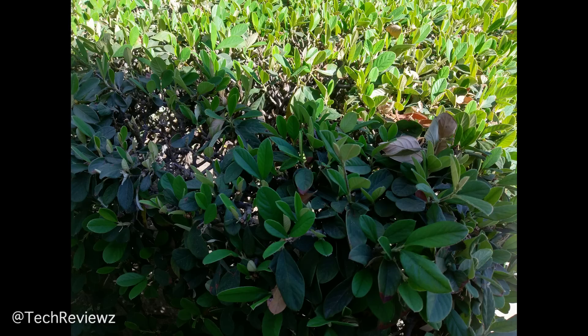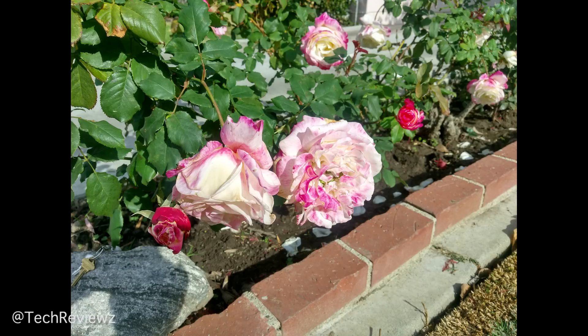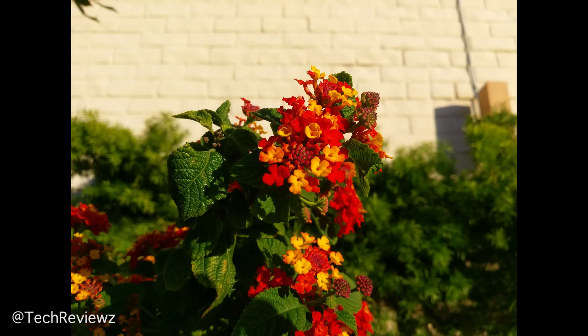The autofocus didn't quite catch it here — it locked onto the leaf on the top left and left the flower not at its best. There's great shallow depth of field and the aperture comes into play, but it's a green mess overall. Granted, it was later in the day with a little yellow light, but it didn't catch the colors accurately.